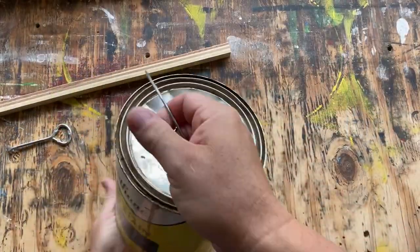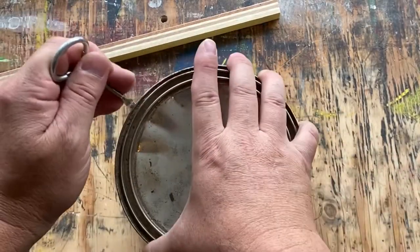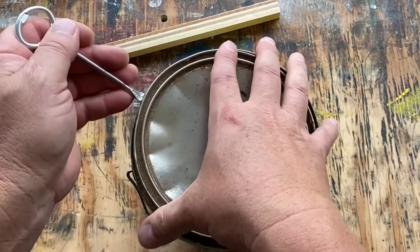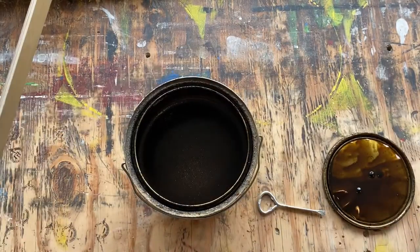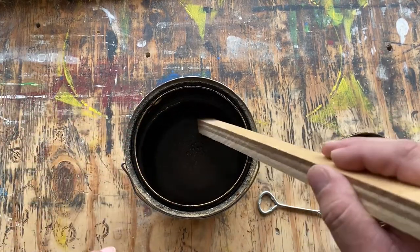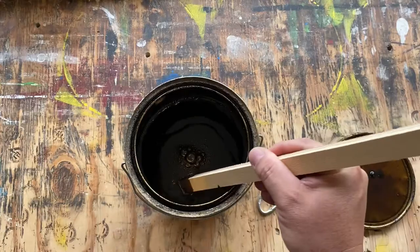All right, one last shake. Let's open it up. This is a gallon can of Varathane Dark Walnut, which is kind of my go-to stain. It's about two-thirds of the way full. It looks like it's mixed pretty well. I'm going to take the stick — this is just an old scrap piece — and I'm going to drag it along the bottom just a little bit and let's see if it picks up any sediment.